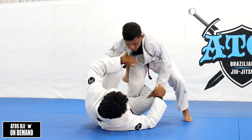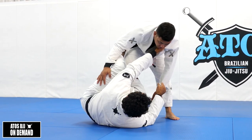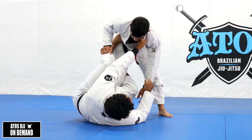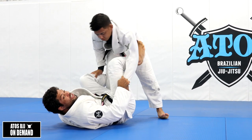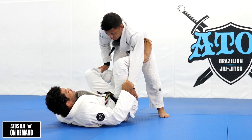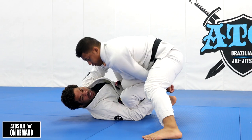It's going to be hard to play Reverse De La Riva if your opponent stands up - if he's really tall and standing high like this, it's going to be hard for me to play. So I need to immediately change to a regular De La Riva. At the moment he starts stepping over my leg and going for the knee cut, that's when I start playing the Reverse De La Riva.